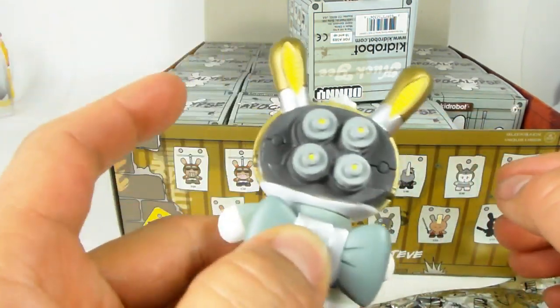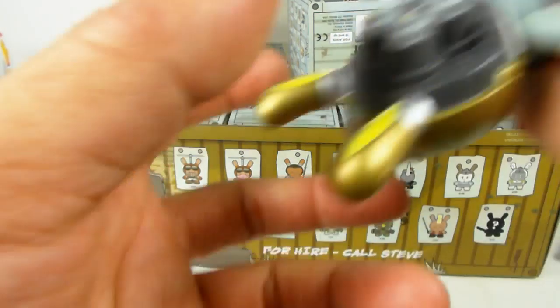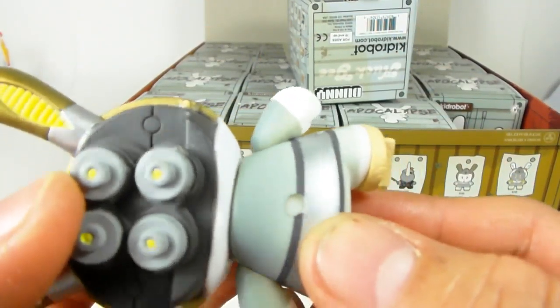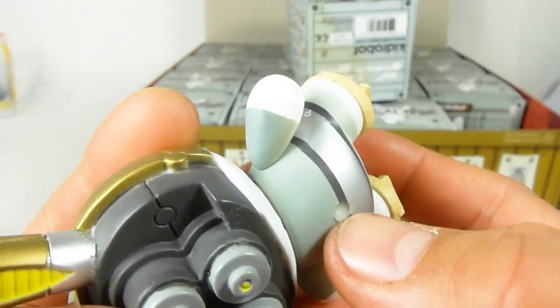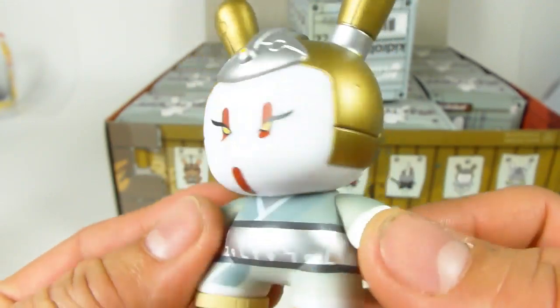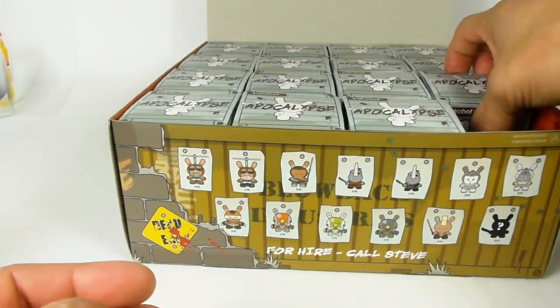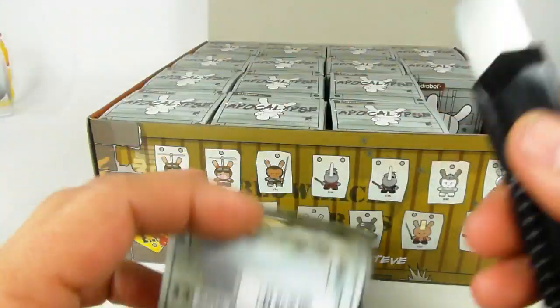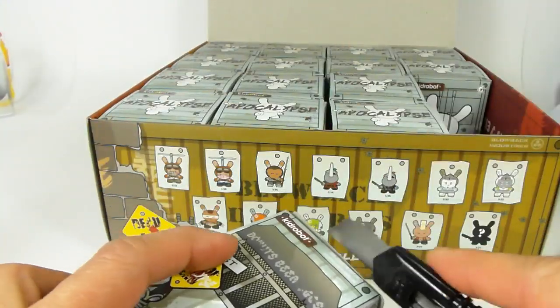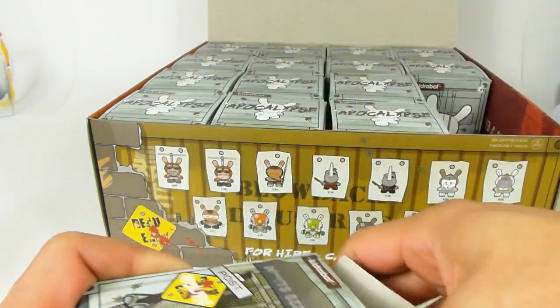I'll have to go back to Kid Robot and get a replacement. Just so you know, these Dunnies are made out of really durable hard vinyl, and then they're painted with all these really unique details. That's the first one — here's the second one. This video is probably going to be a little long because opening these little guys is not an easy task.